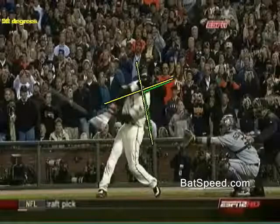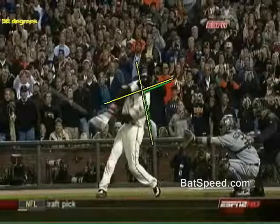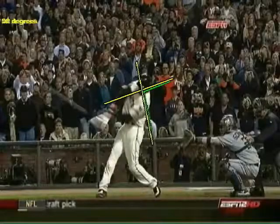You've just seen Bonds' 756th home run where the barrel of the bat went about 250 degrees from the point where he started shoulder rotation to contact, and Bonds' shoulders rotate about 98 degrees during that same initiation to contact period. I hope that clears that up, and for the rest of you, that should be perfectly obvious.